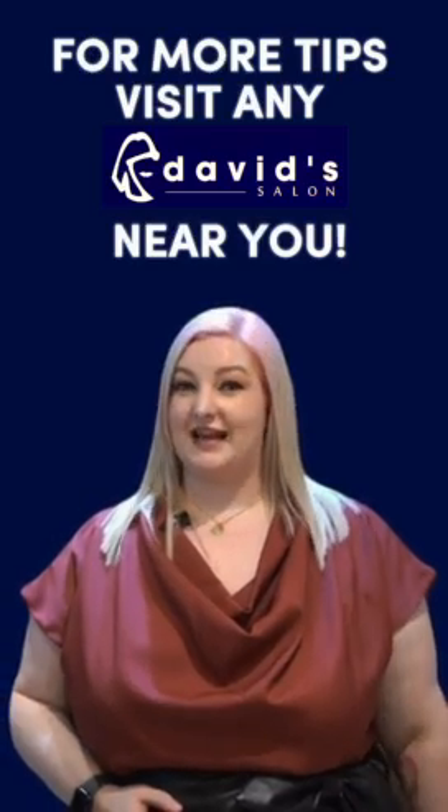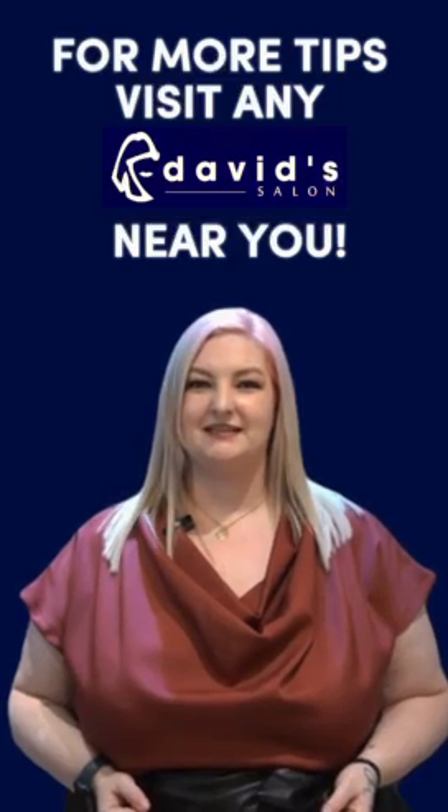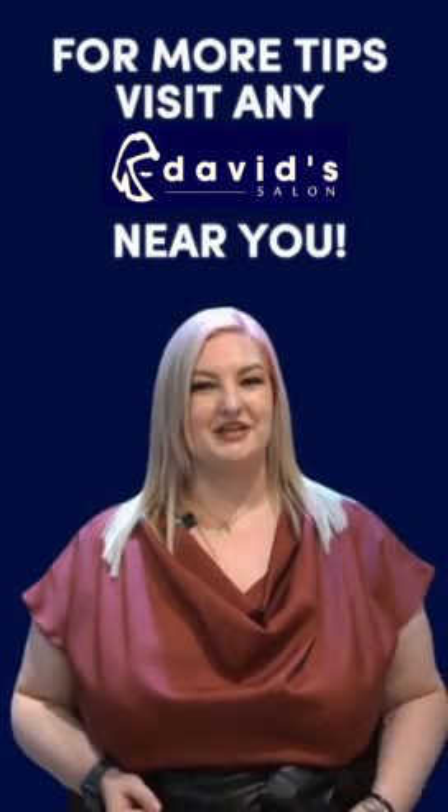So if you have a diamond face shape and you want to try out any of those beautiful hairstyles we're recommending today, drop by any David's Salon branch near you.